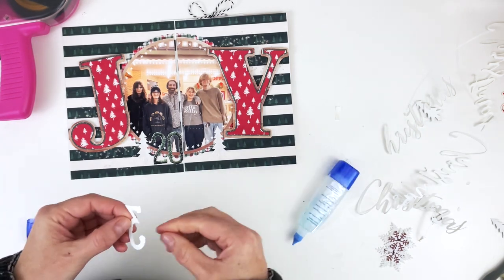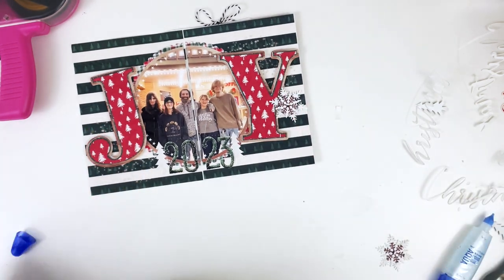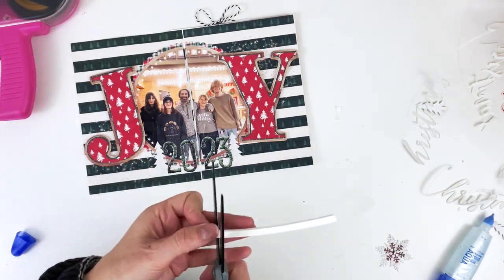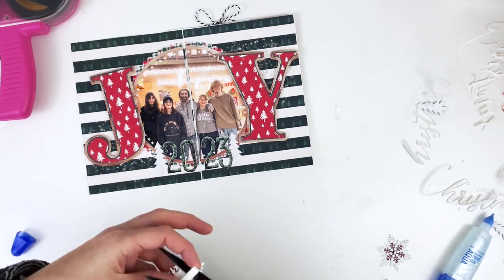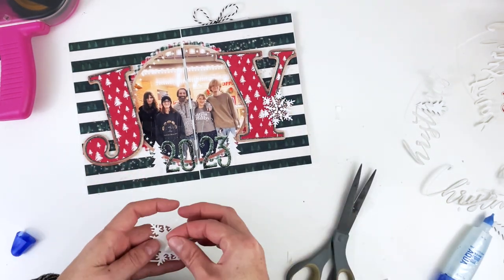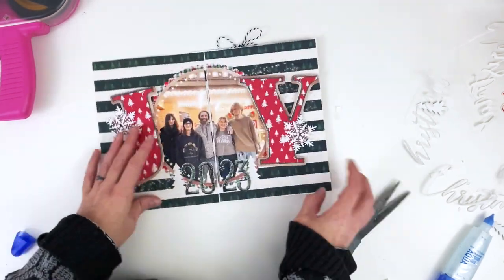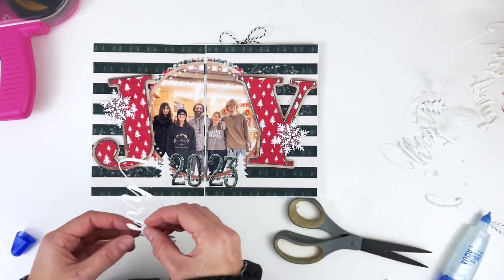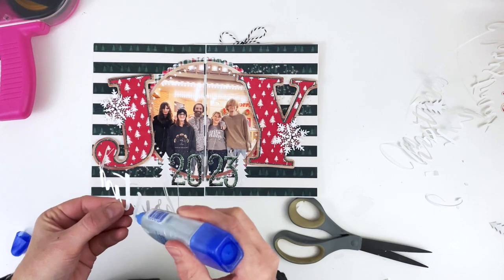Next I'm putting down the snowflakes, popping them up on foam tape so they hover above the letters — the edges of the snowflake will overlap the letters and give a little more dimension. I could have added more real product once everything was down, but it looked great as is and didn't need anything extra to pop. I love that big family photo, so I'm putting down the 'Christmas' word with liquid glue.